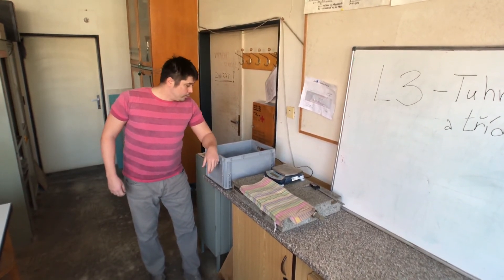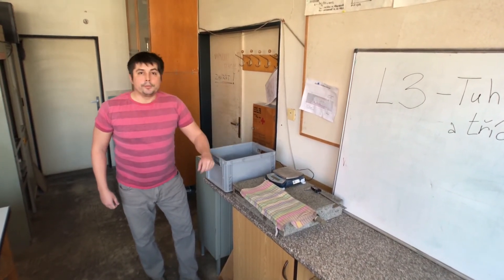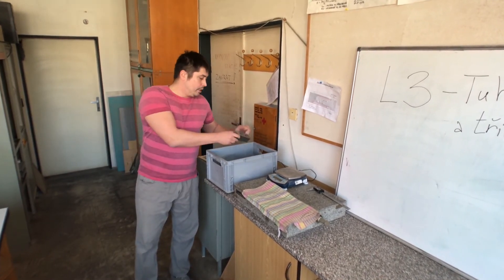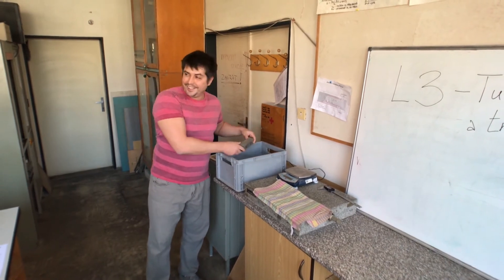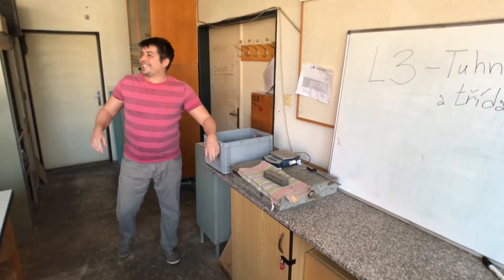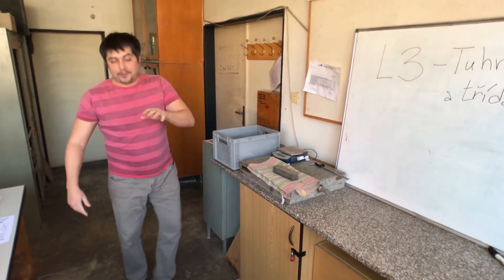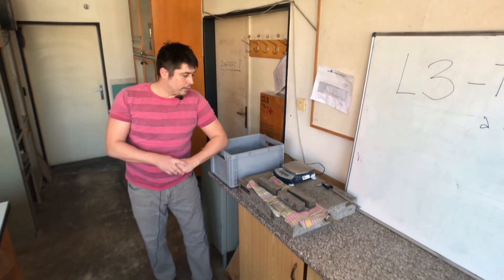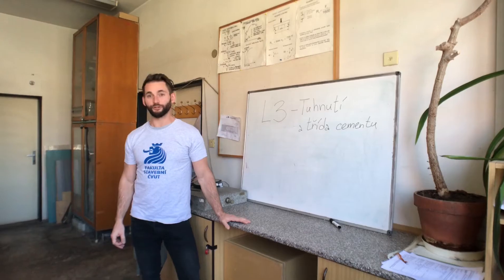In the laboratory exercise, we begin by removing our three samples, which have cured for 28 days in water — that is, in an environment with 100% water content. We now have the excess water dried off and will proceed with testing.